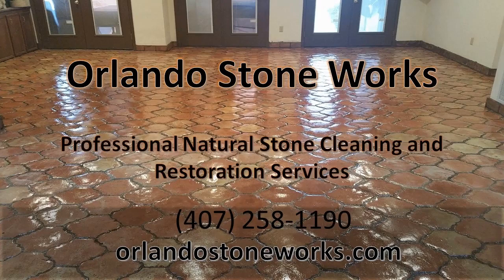Orlando Stoneworks provides professional natural stone cleaning services throughout Orlando. Our cleaning and restoration process is highly effective. This video will briefly detail our five step process.